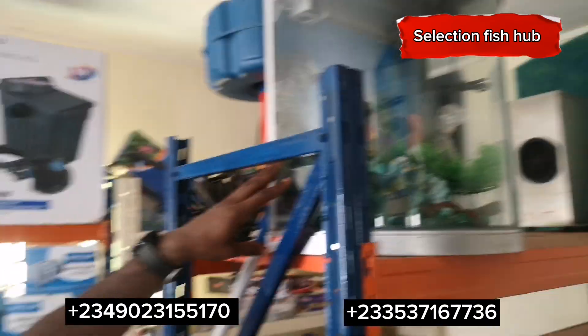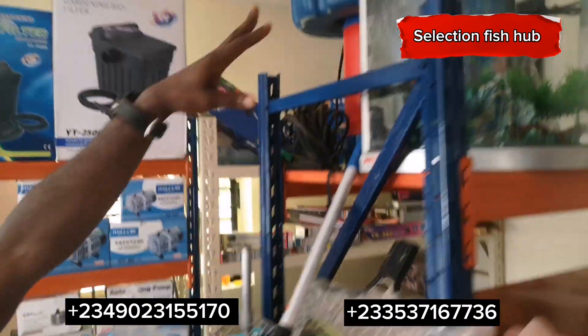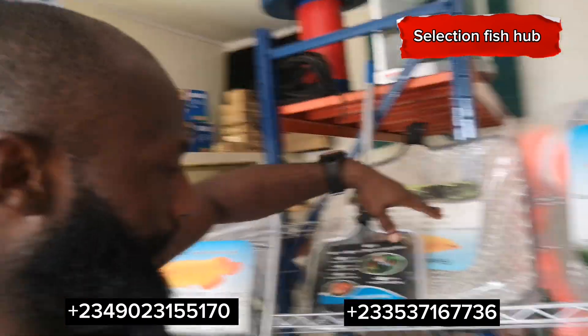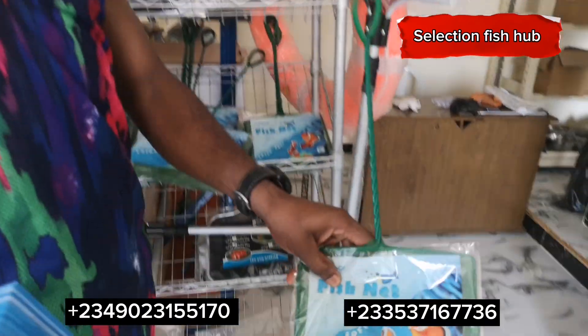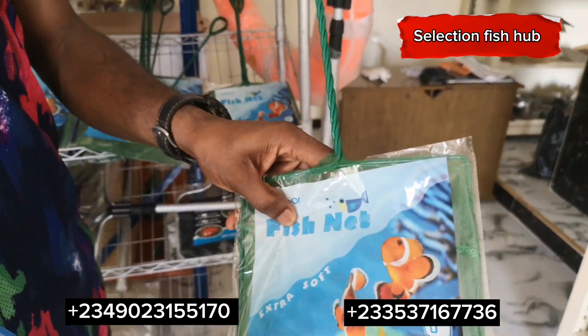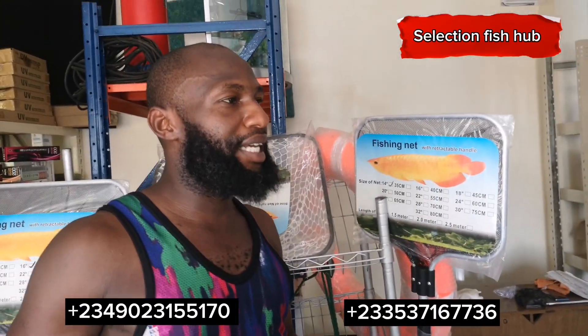The aquarium is a beautiful one — it comes with an LED light. There are also different scoop nets here, and we have seam nets too. This seam net is actually for your fry, and you can get the bigger scoop net for grow-out fish.